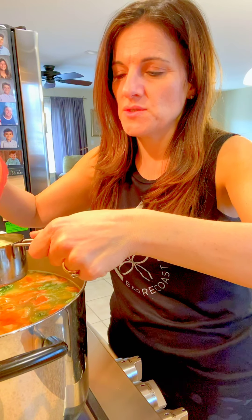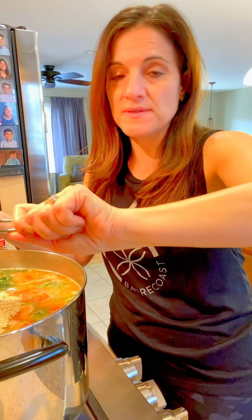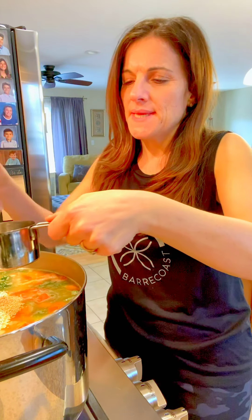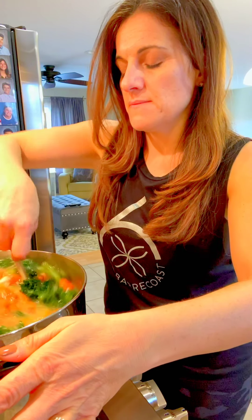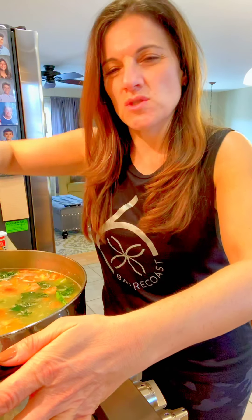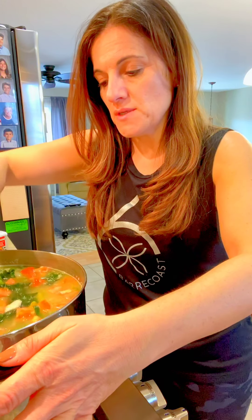Next I'm adding quinoa. This one is already rinsed and cleaned. It really tastes good in soup — it's a great way to sneak quinoa into your meals because the soup overpowers quinoa's strong earthy taste. I'm adding a cup and a half. You don't want to overdo it with a carb because it expands and can take over your soup. About a cup and a half is really good for a big pot. I made the mistake before of adding too much rice or starch — it's just too much. You can always add more water once this cooks down.